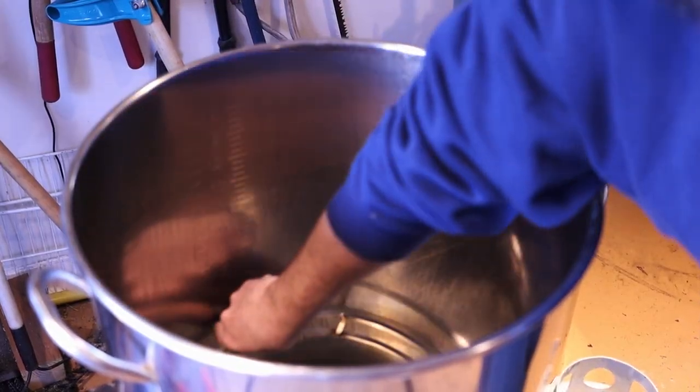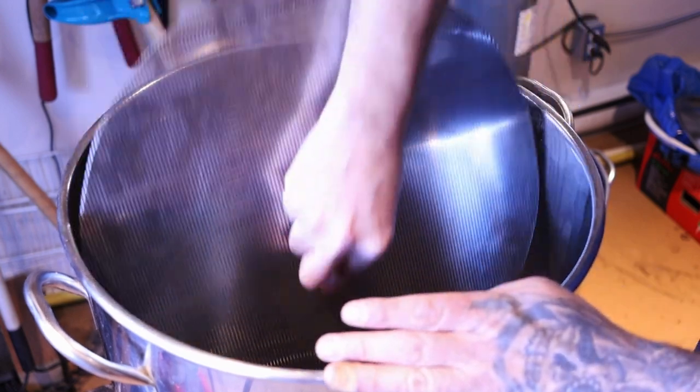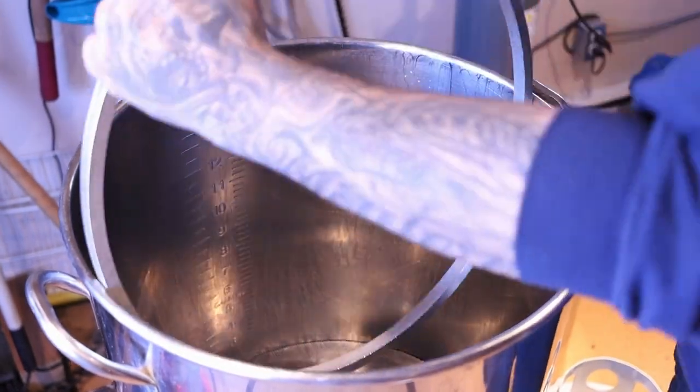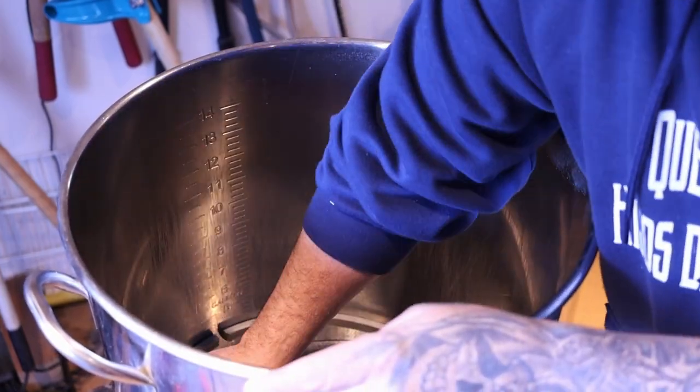Hey guys, it's Sunday. Now we're here at Clandestino. What we're going to do now is get the mash tun ready, fill it with water, and start everything. We've got the mash tun ready — what we're going to do now is add 11 gallons of water.